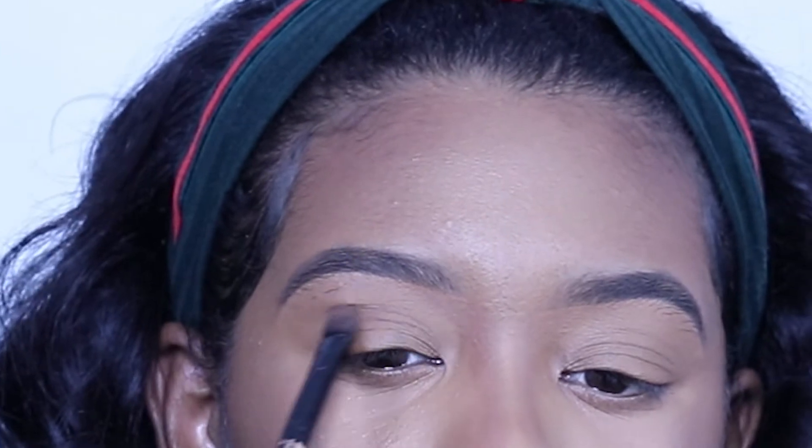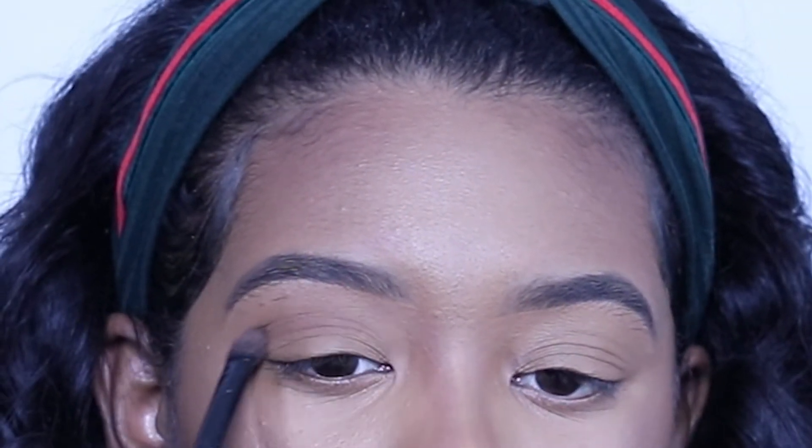This bronzer is giving me everything. Next I'm going to put some eyeshadow on — it's really not much, I just like to put some type of color in my eyes to give me a little transition. This is MAC in the color Saddle, one of my favorites. I'm literally just going to put that in my crease, then I'm going to put some eyeliner on.